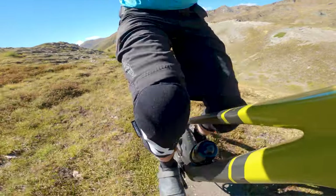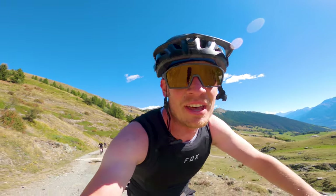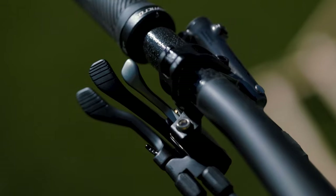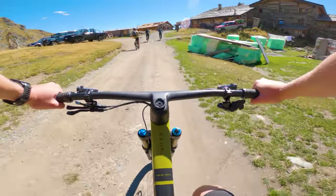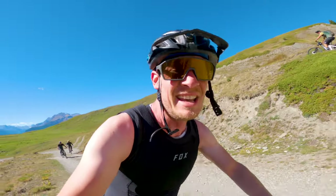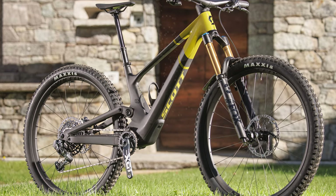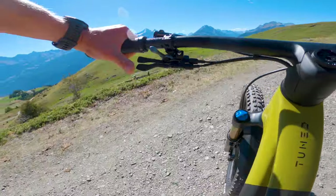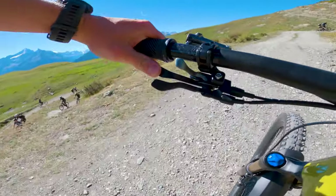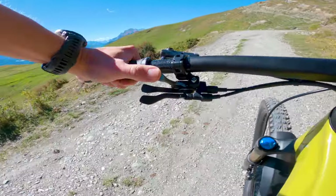About 10 minutes into the climb and I'm testing out traction mode. If you're familiar with Scott's twin-lock system, it's a bar-mounted three-position adjuster for the fork and the shock. On the standard Genius it does the fork and the shock, but on this ST version it just does the shock, which means you get a full Grip 2 damped fork on the front. That lever there controls the dropper; this one adds damping or air spring volume, and releases it one at a time.